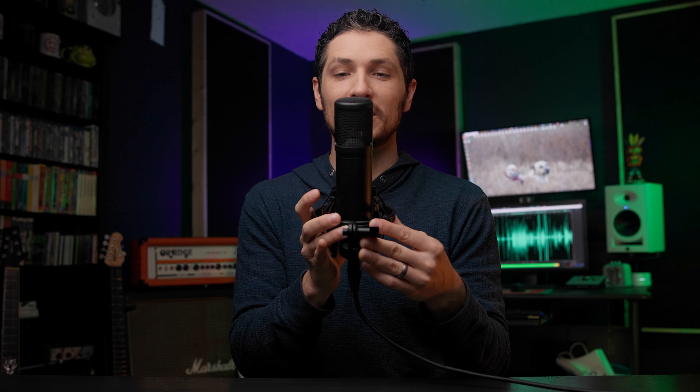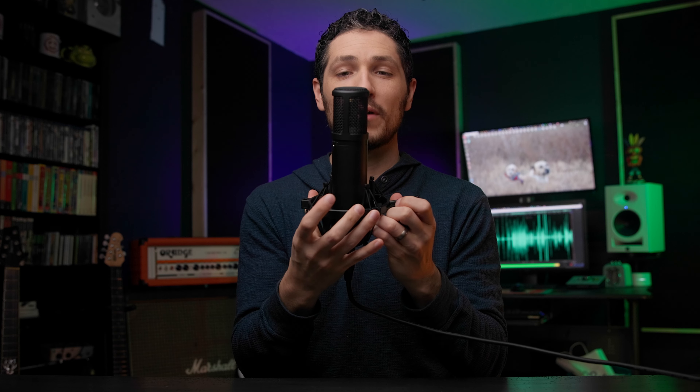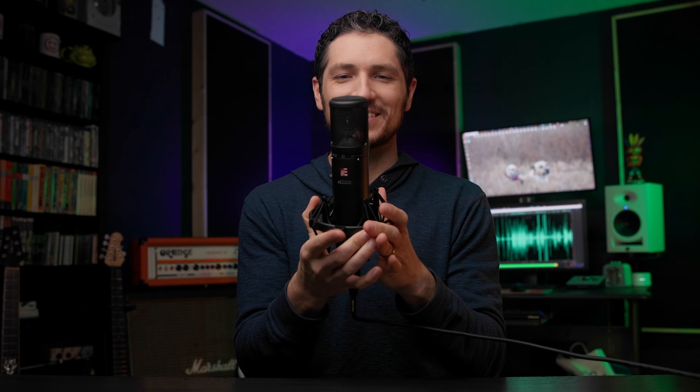Now this is the SE Electronics 2200 microphone boomed out of frame, much like you would do with a shotgun microphone. This microphone was not designed to capture audio like this. You will not get ideal results doing it this way. You will hear way more of the room sound and less of your voice, but this is what it sounds like boomed overhead, much like you would do with a shotgun microphone.